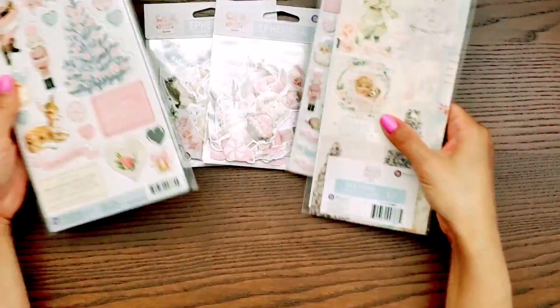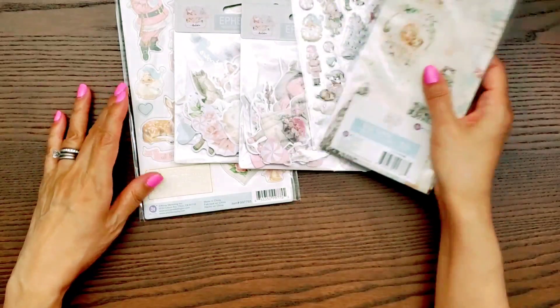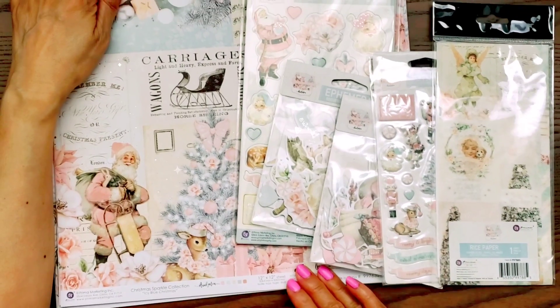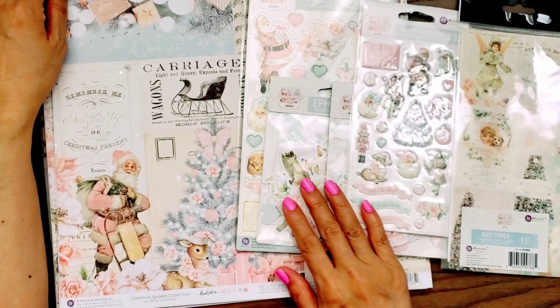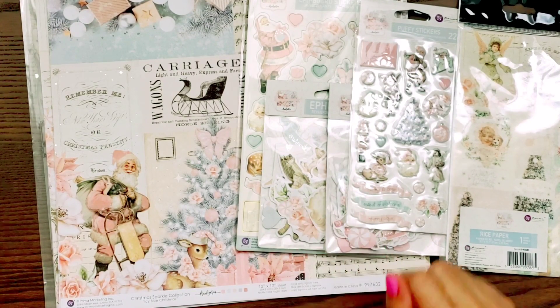So that is it, you guys — that is the new Prima collection by Frank Garcia called Christmas Sparkle. Thanks for watching. I will put the link in the description box if you're interested in getting this. And don't forget to use your coupons. Alright guys, I'll talk to you later. Bye!